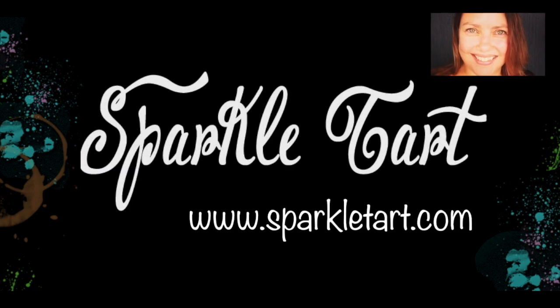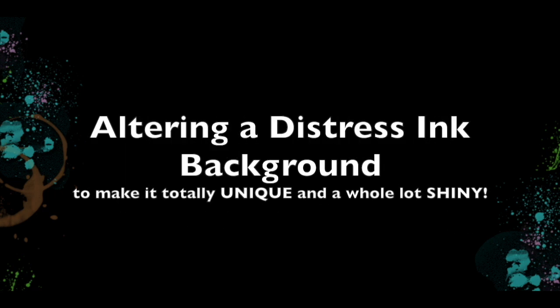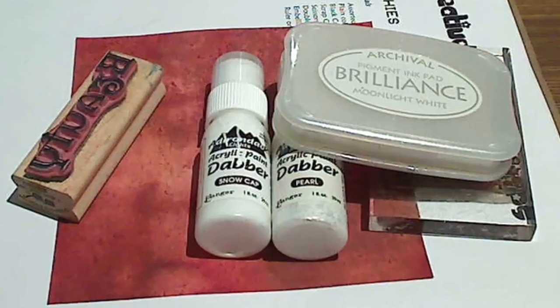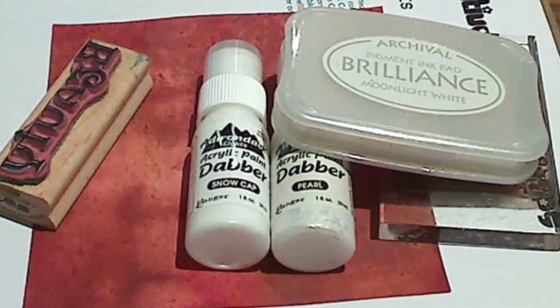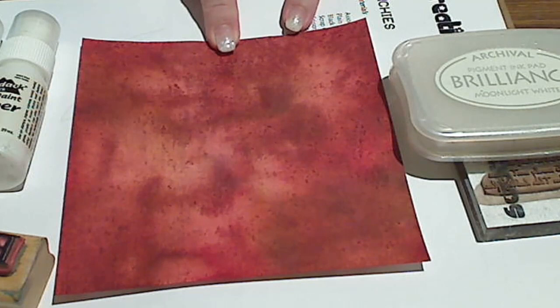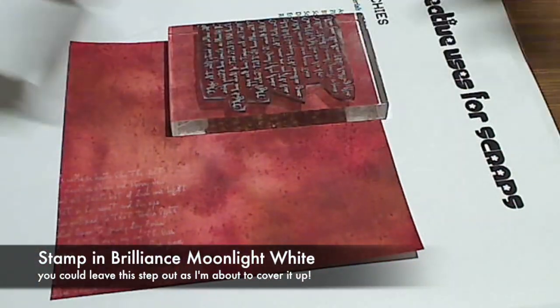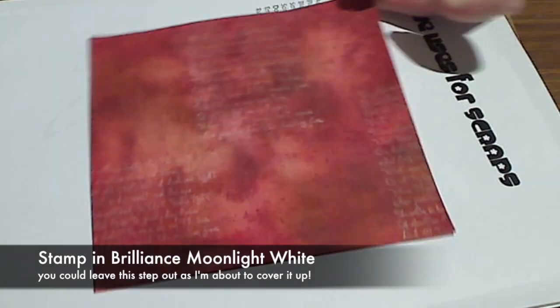You're listening to Kate Palmer from Sparkletart.com and today I'm going to alter a distressed ink background. I love my Tim Holtz stuff and I end up with a lot of backgrounds that look a lot like Tim's, but I wanted to make it a bit more mine. So I'm going to tart it up a little bit.